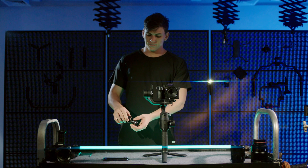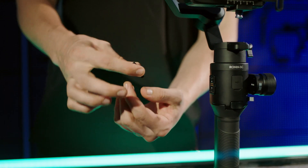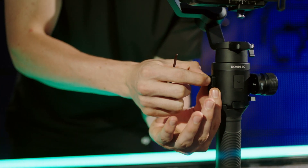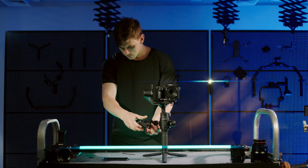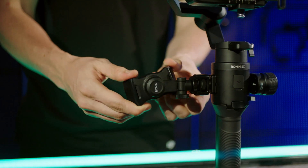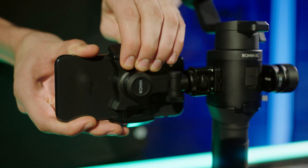Align the screw of the phone holder's mounting unit with the M4 screw hole on the RSA port on the side of the gimbal and tighten. Rotate the phone holder 90 degrees and pull the two ends of the support to ensure the mobile device is properly fixed to the support.